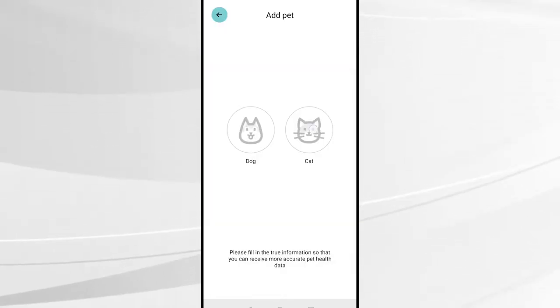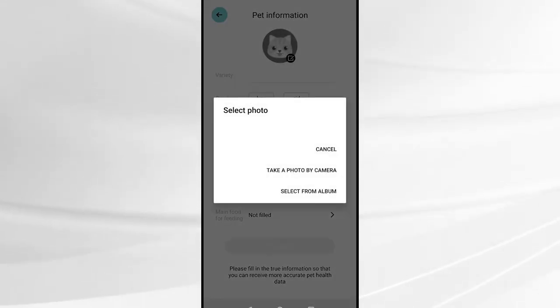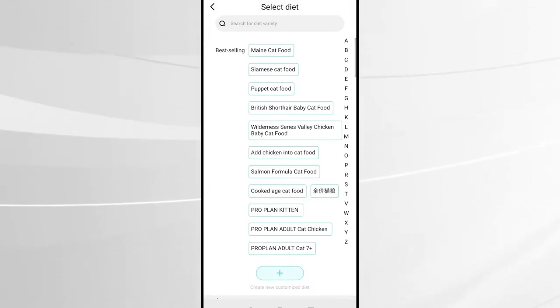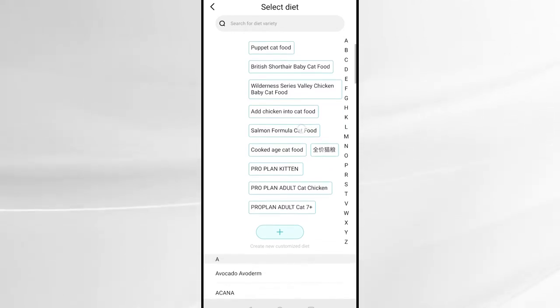The final step is to fill out a profile form for either your cat or your dog. You can add a profile picture, fill out the birthday and breed, and all this information is used for the app to work out how much food they should be eating each day. Part of this process is to select the diet type your pet has.